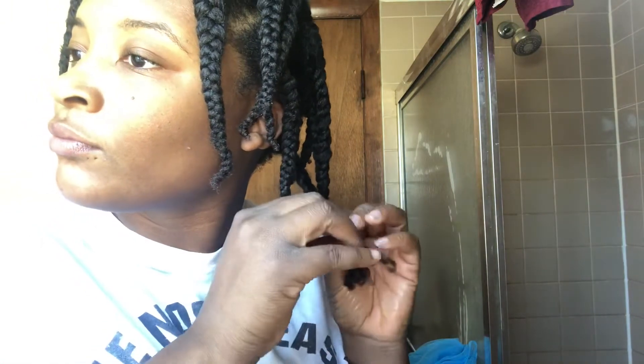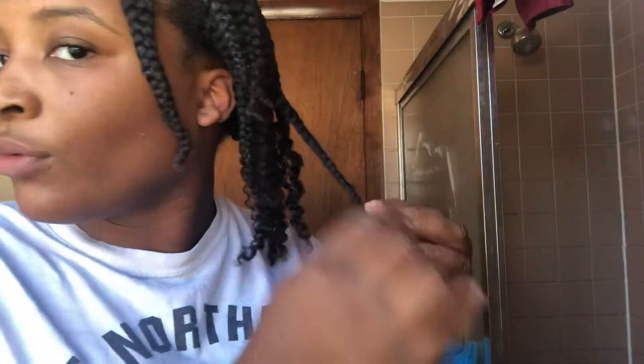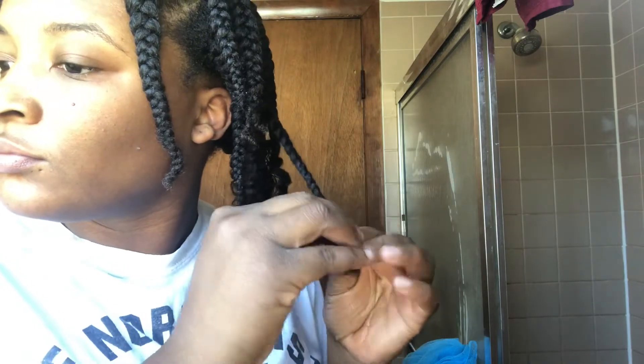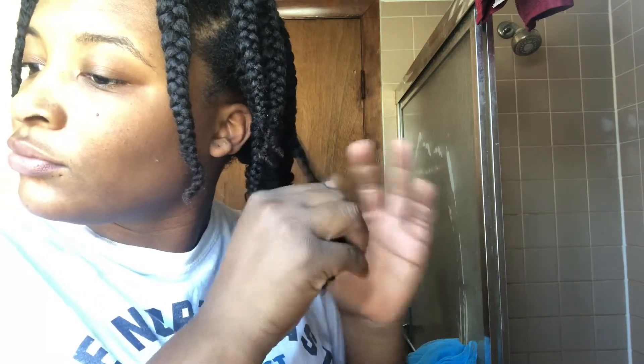I'm sorry that I look so mad — I'm just not a morning person at all. That's why I decided I'm not even going to talk; I'm going to do a voiceover for this one. If you guys don't know the proper way to take out twists or braids, I have a whole video on that. I will put the link in the description box if you want to check that out, because this doesn't really go into detail on how I'm taking out the braids.